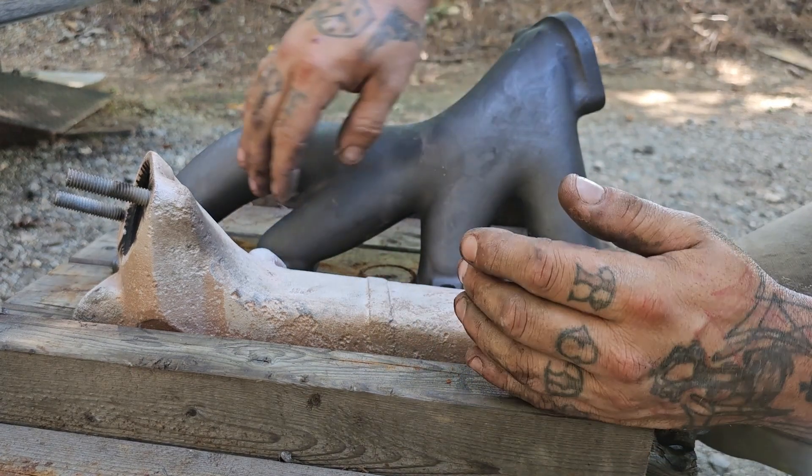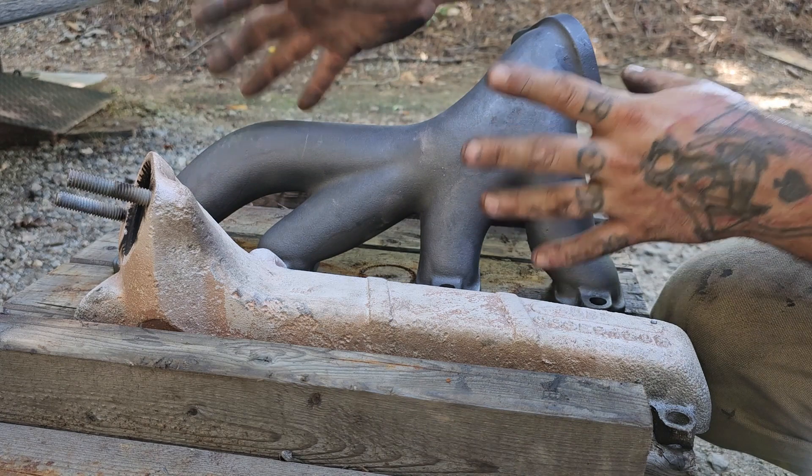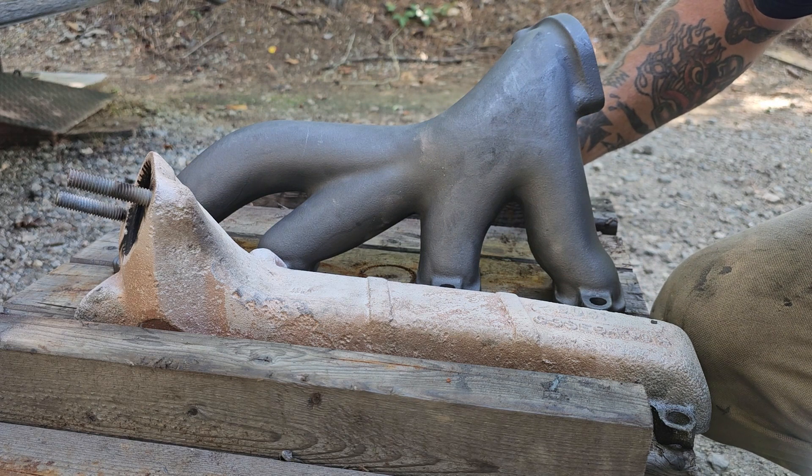You probably won't see much in the way of warping or distortion with this setup. Also, as you can see, the runners come way out more like a factory cast iron header — better flow, better looking. Let's go ahead and see if this one fits on the passenger side, and then we'll move over to the driver's side.